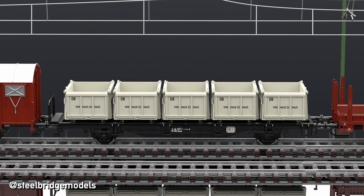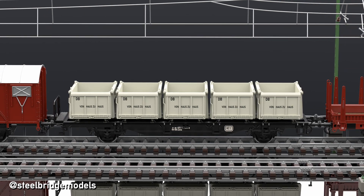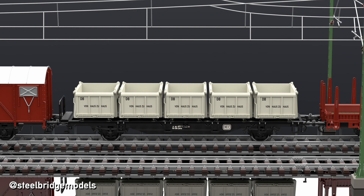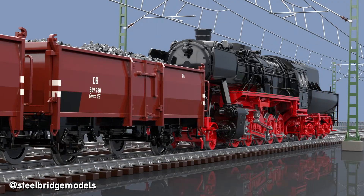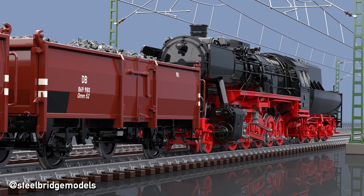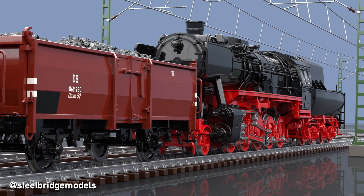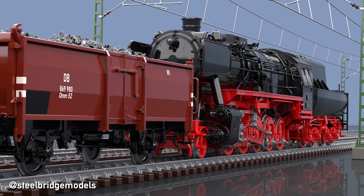But to give you the full picture, let's start with the basics. Buffers generally serve two functions. One of them is to keep a minimum distance between two vehicles, for example while pushing a group of wagons, and the other to cushion any collisions between two pieces of rolling stock, particularly noticeable when braking a loose-coupled train. Buffers have to take these push forces, as chain couplings can't take them themselves, like automatic couplings for example could.